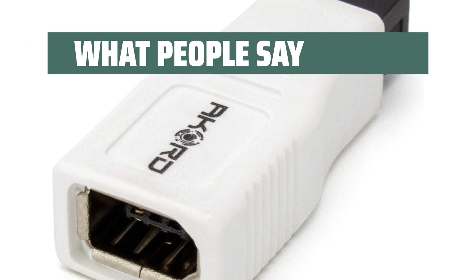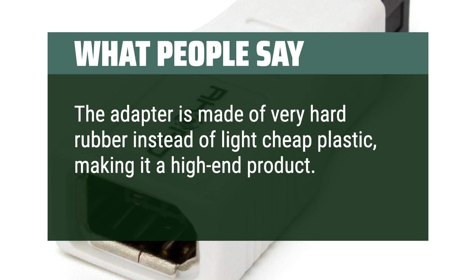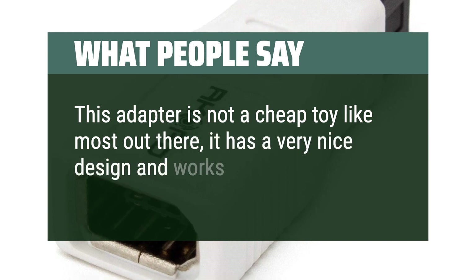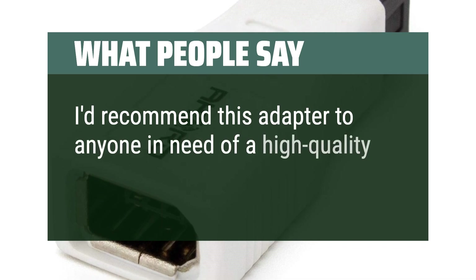What people say: The adapter is made of very hard rubber instead of light cheap plastic, making it a high-end product. This adapter is not a cheap toy like most out there — it has a very nice design and works well. Reviewers would recommend this adapter to anyone in need of a high-quality option.